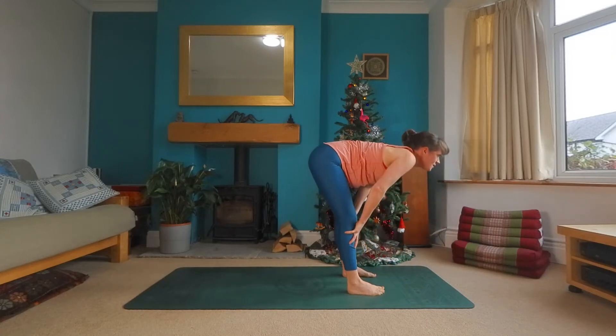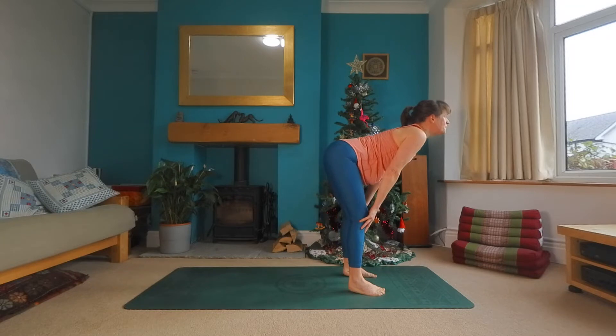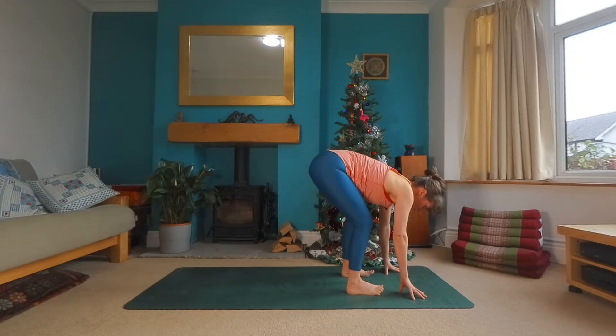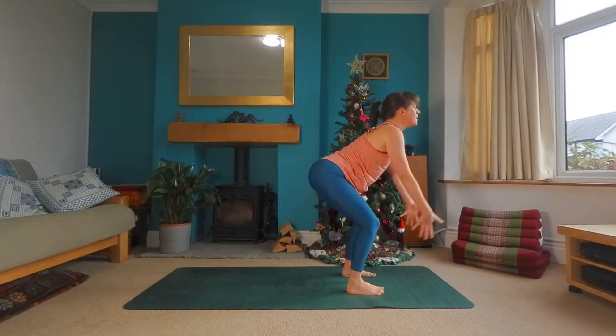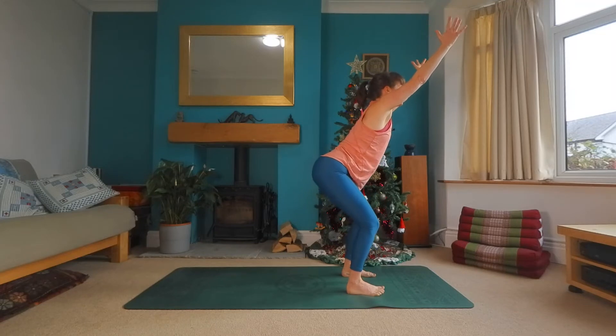Inhale, halfway lift. Hands find the shin, straight arm, straight back, lift you up. And exhale, folding all the way back in. Bend through the knees, press through the feet. As you inhale this time, lift the body up and as you exhale, sitting down into your chair pose. Take another big breath here.